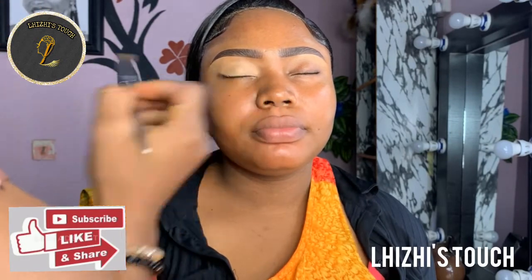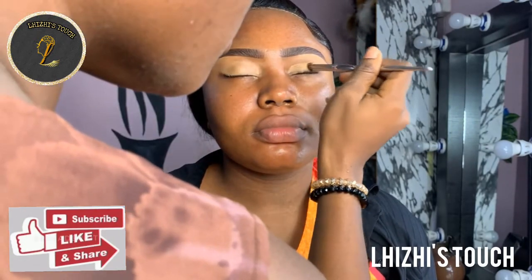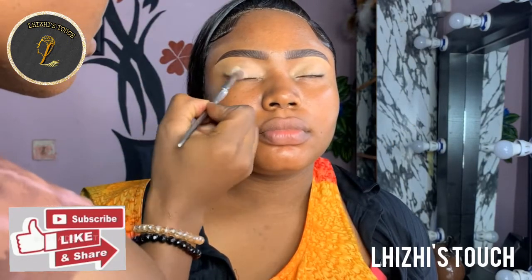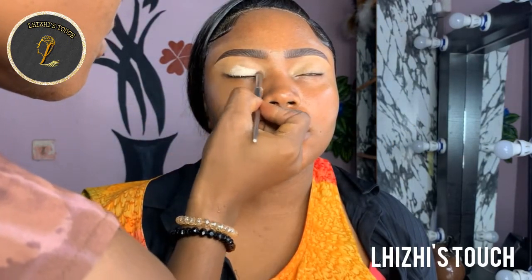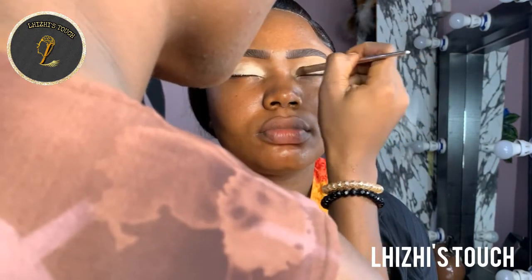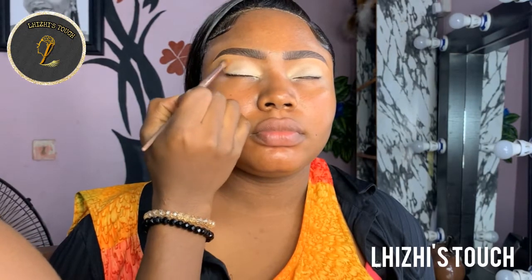At this point I'm going to go in with a blending brush that I actually use for shadows or for concealing, and I'm going to apply the concealer from Zaron Cosmetics first at the top of the lid. After that I'm going to go in with Banyan eye primer at the top of the lid. Once you're done applying your primer, make sure you blend that properly so that it comes out really nice.